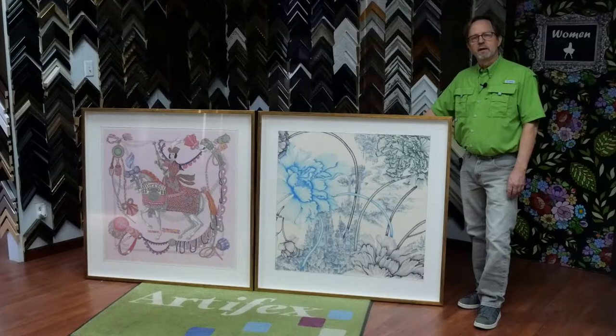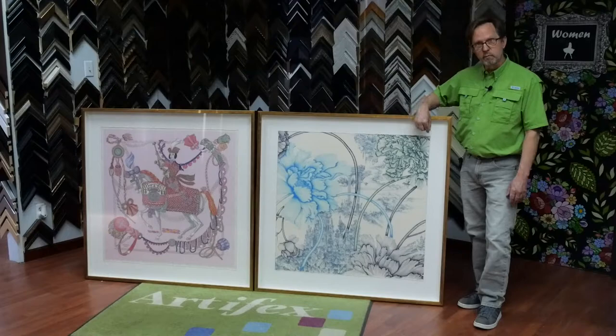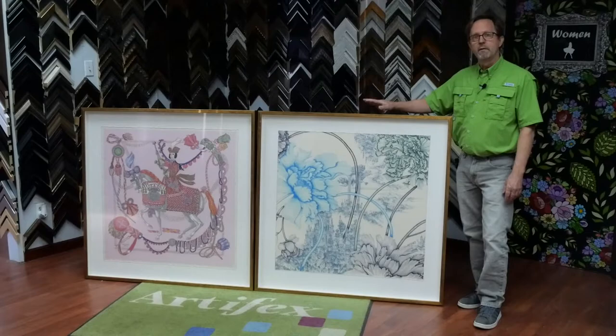This week in the frame shop we framed up these two silk scarves. These pieces are on silk so they're very thin and sheer and stretchy, so it's quite a challenge to get them in the frame. They have to be hand sewn right on the very edge of the hem along the side, and they make a great presentation.